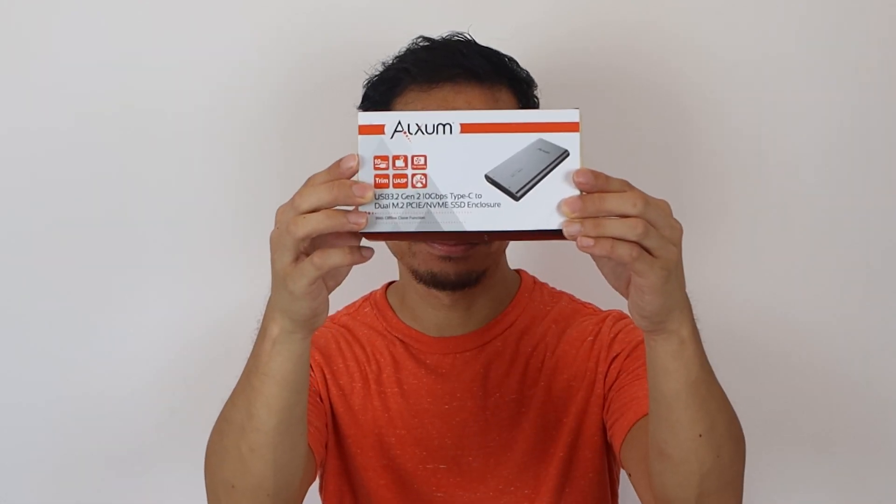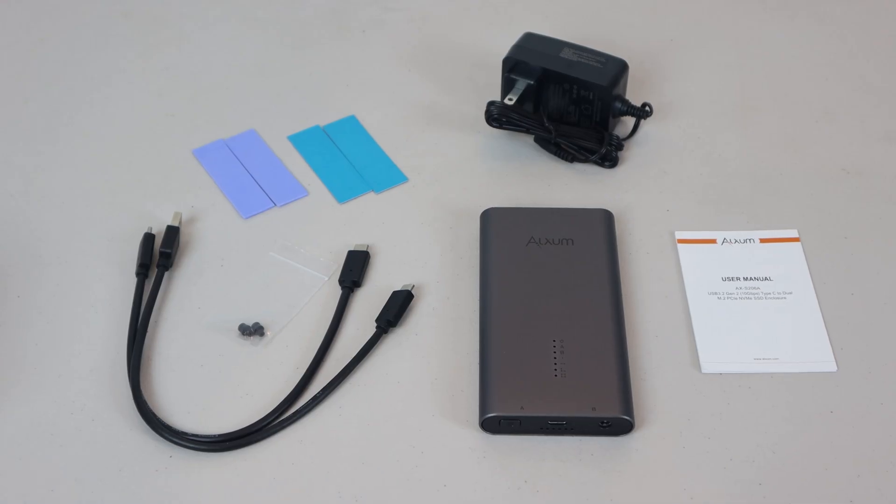Hey, how's it going guys? Phil here, and this is a review for the Alksum Dual M.2 SSD enclosure. A big thank you goes out to Alksum for sending me this unit to test. If you want one for yourself, be sure to use my exclusive discount code in the description below to save some money.